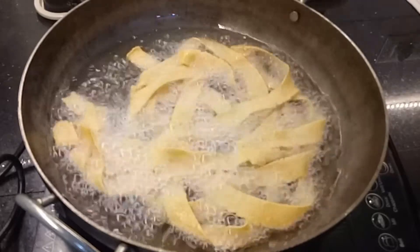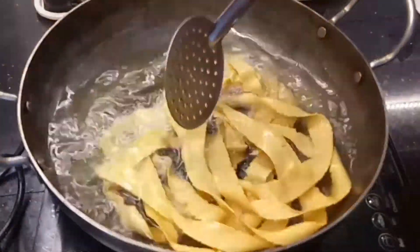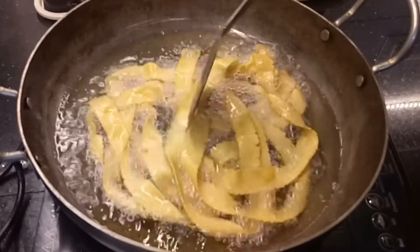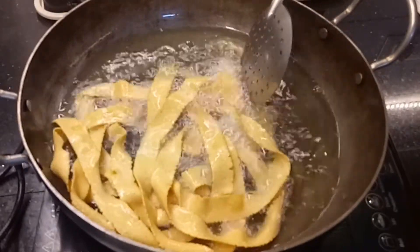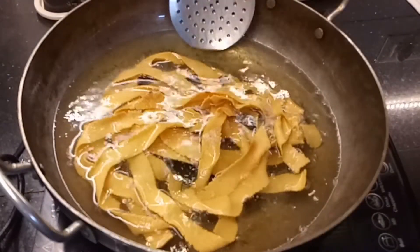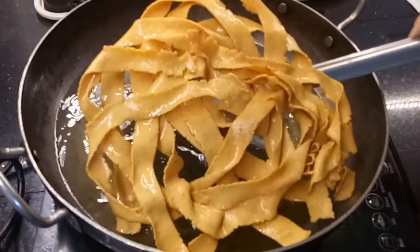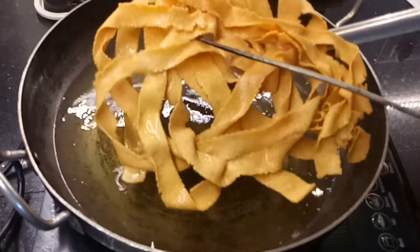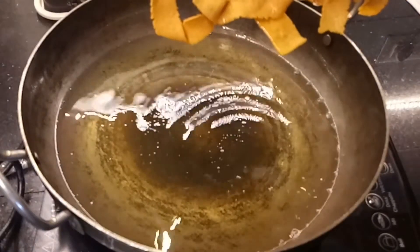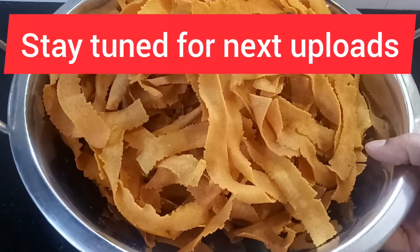We will flip it on one side. This is already half cooked and we will add a crispy brown color and a small golden color. We will add a little crispy ribbon with all of this.